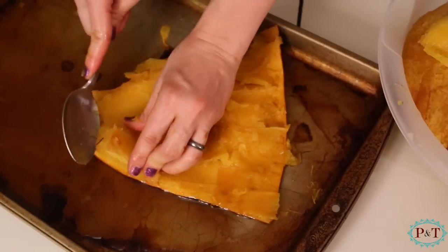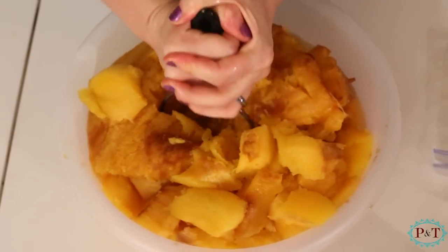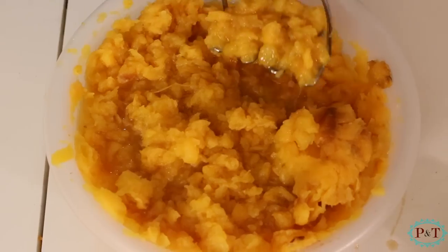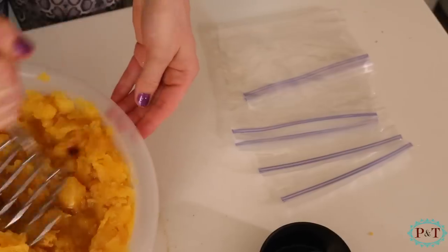We actually ended up putting it in for about an hour and 20 minutes just because this is really thick pumpkin. I just have a potato masher here and I'm just gonna start mashing it just like mashed potatoes, until there's no big chunks, so that I can put it into two-cup baggies and have it ready to go into pie filling.